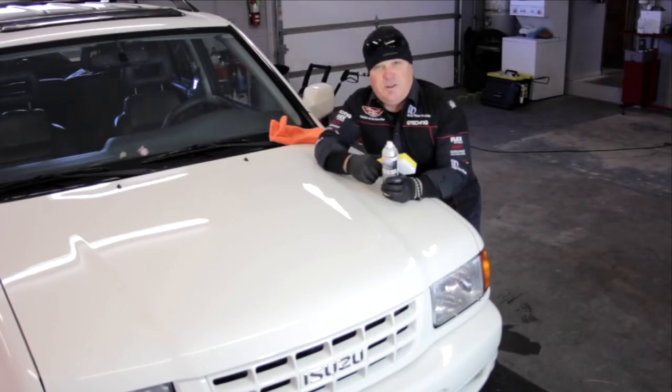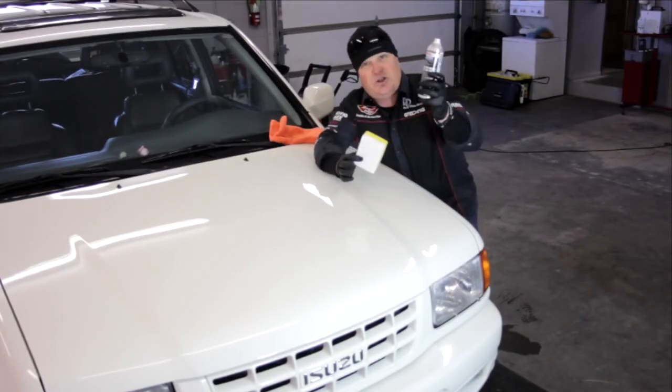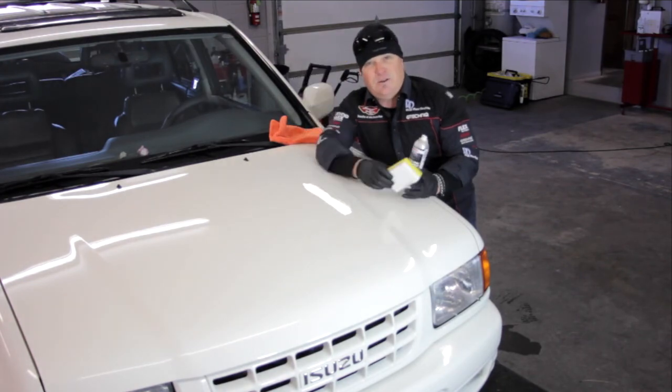Rennie with Auto Detailing TV — Sonex Polymer Net Shield and Applicator Pad. So long everybody.